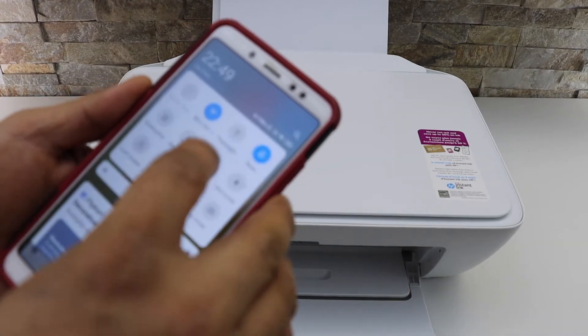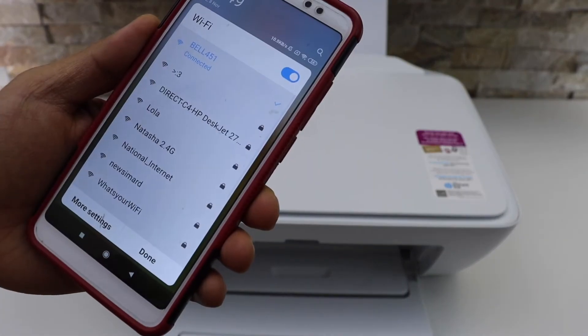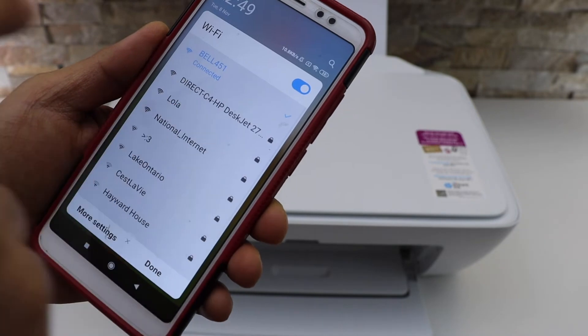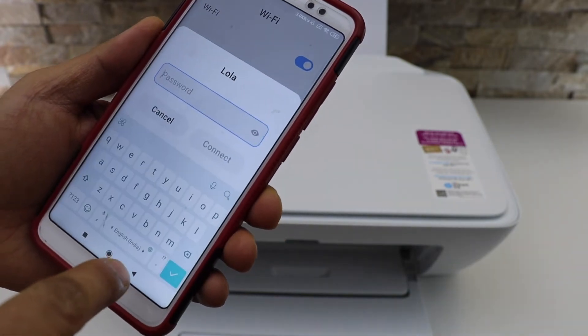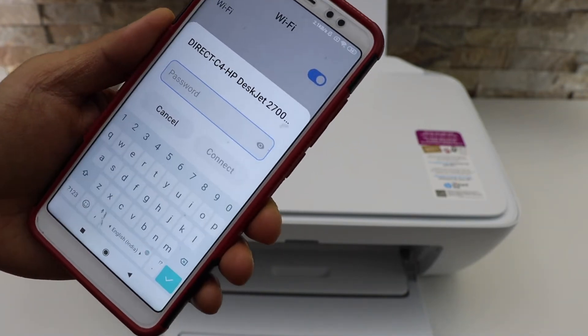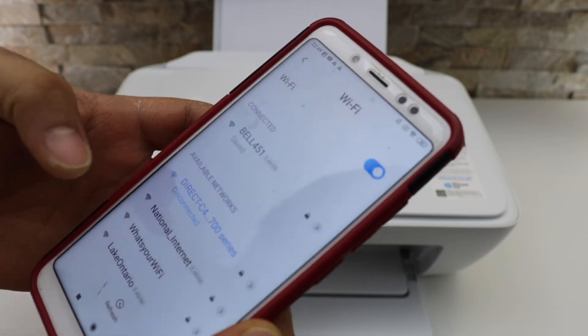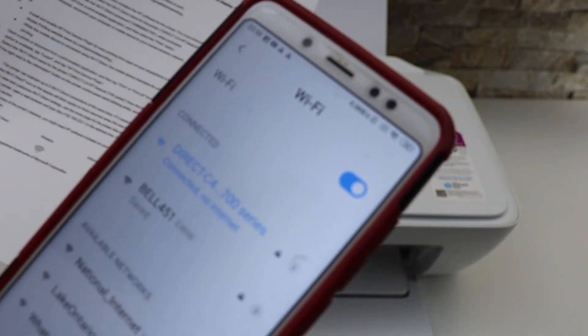Look for Direct-HP DeskJet 2700 series and select it. Now enter the password as written on the printer sheet and click on the connect button.